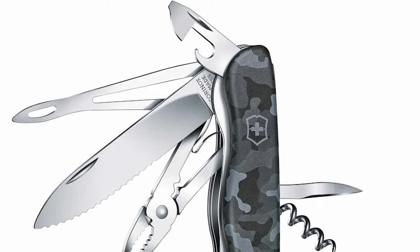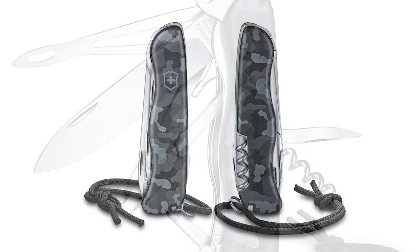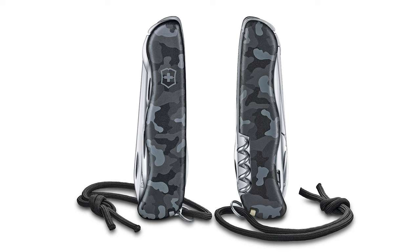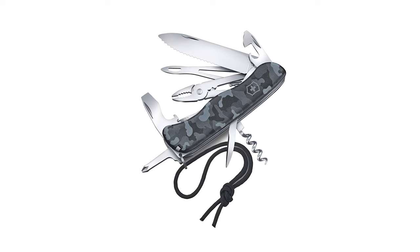These tools are made of stainless steel with polyamide lining. This knife is crafted with an ABS handle. It is 4.37 inches in closed length, 22.9 millimeters thick, and weighs 183 grams.